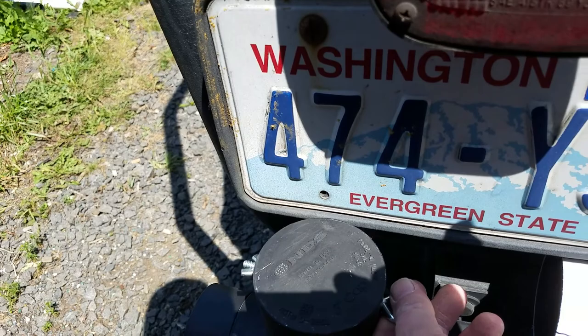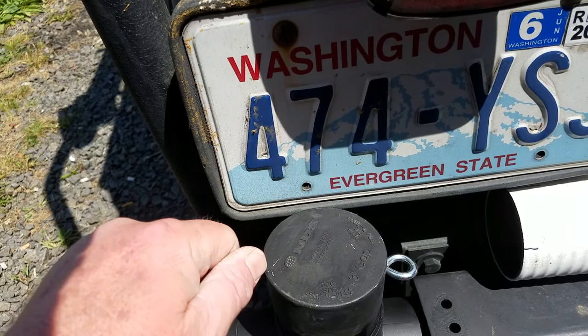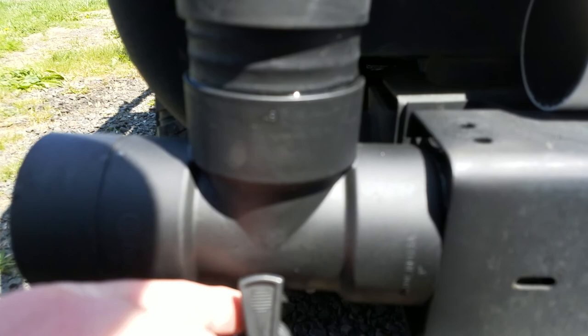I brought it up a little bit so I had room for the cap. I went to the hardware store and replaced what I had with a wing nut and an eyeball to keep that cap on. So you can fill your water up right here - just take that apart and then take the cap off and fill your water up.